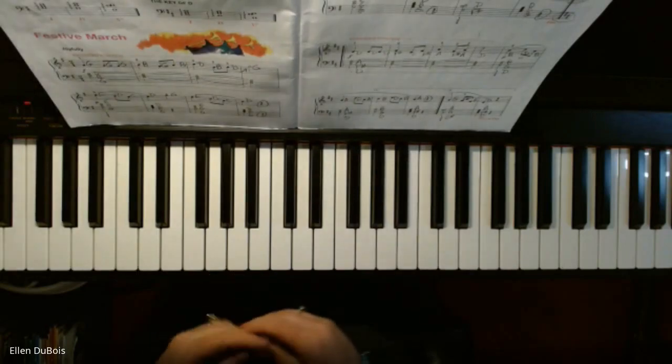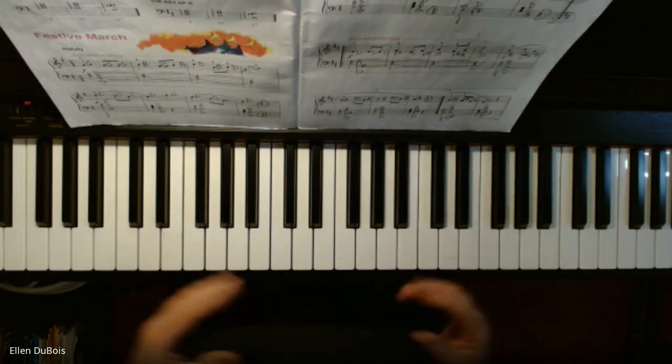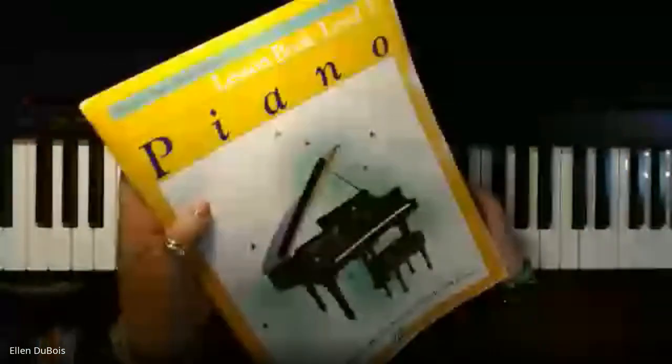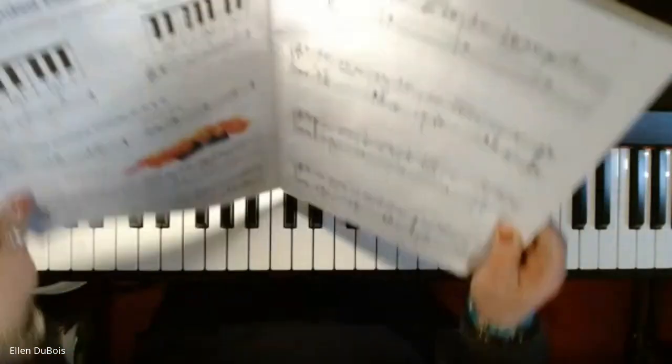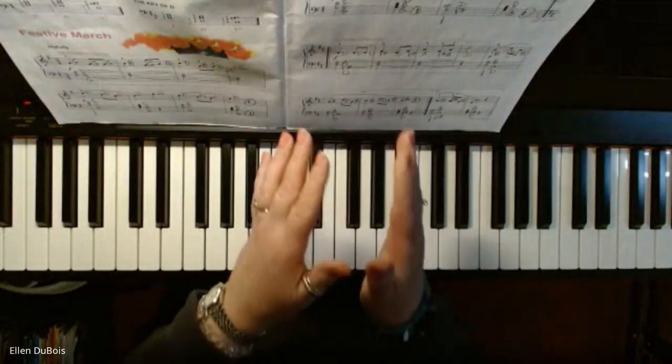Hi everyone, it's Ellen again from Rhapsody Music Lessons, and we've got some more extended hand positions to play in our Alfred's Basic Lesson Book Level 3 with the yellow cover. And my student is working on, or will be starting, this festive march it's called.